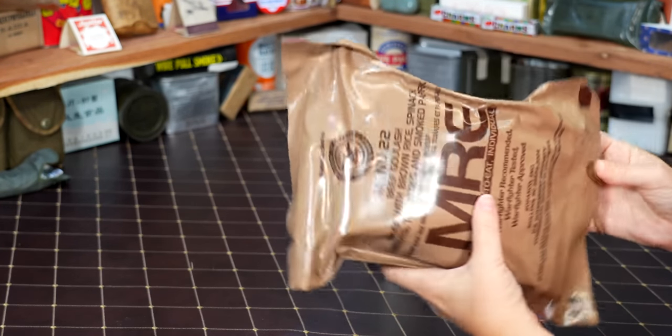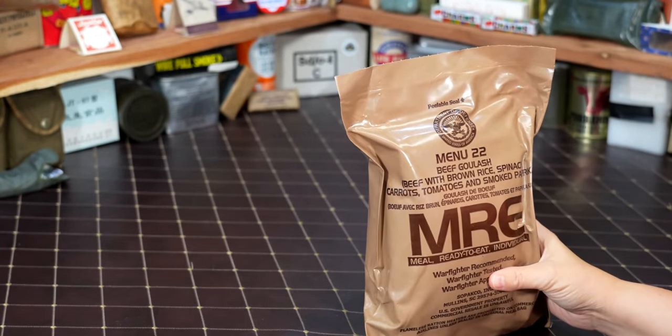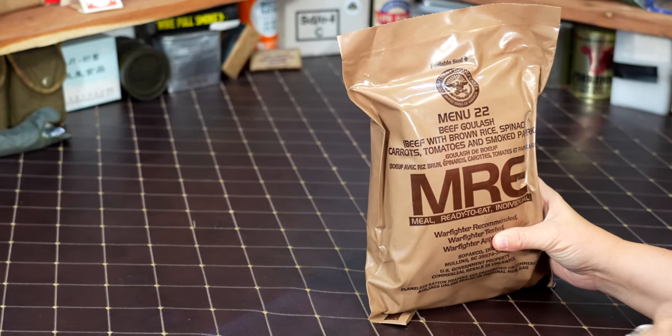The date code is 9138, so that's the 138th day of 2019. Johnson, thank you very much — thank you for keeping the channel going.